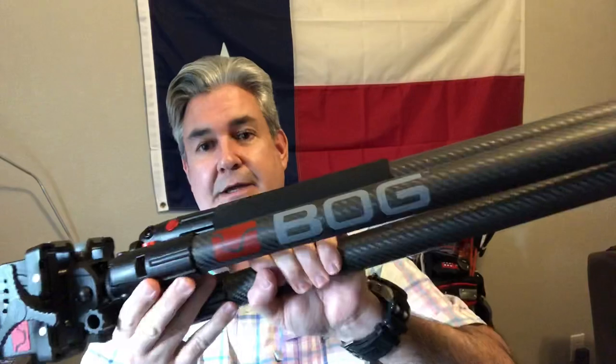Hello, Gun Nation. Big Johnson coming at you. What we're going to be talking about is the BOG Death Grip. This is a shooting tripod. I personally have never used a shooting tripod, so that's why I was really excited to try this one out. I reached out to them and got this sent in for testing and evaluation.